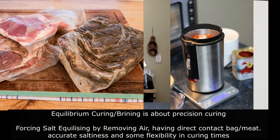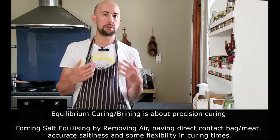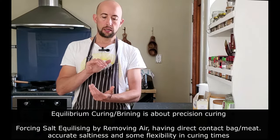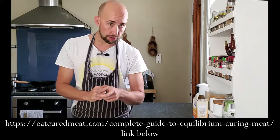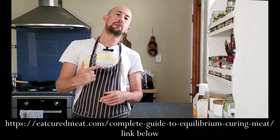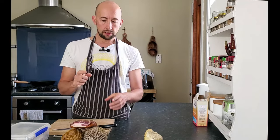If you think about a kilogram — a thousand grams of meat — you're talking two percent equals twenty grams, three percent equals thirty grams. It's about having an equalizing effect, putting it in a bag. On my blog eatcuredmeat.com I've written a lot about equilibrium curing and the calculator gets used a lot.